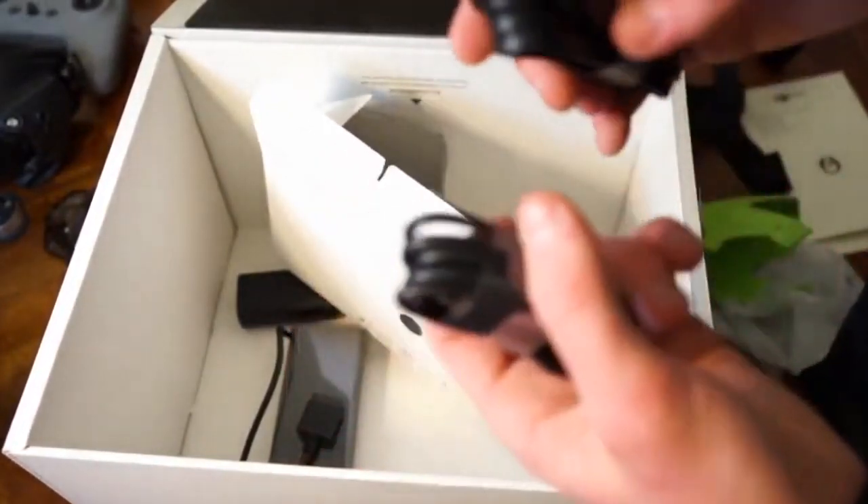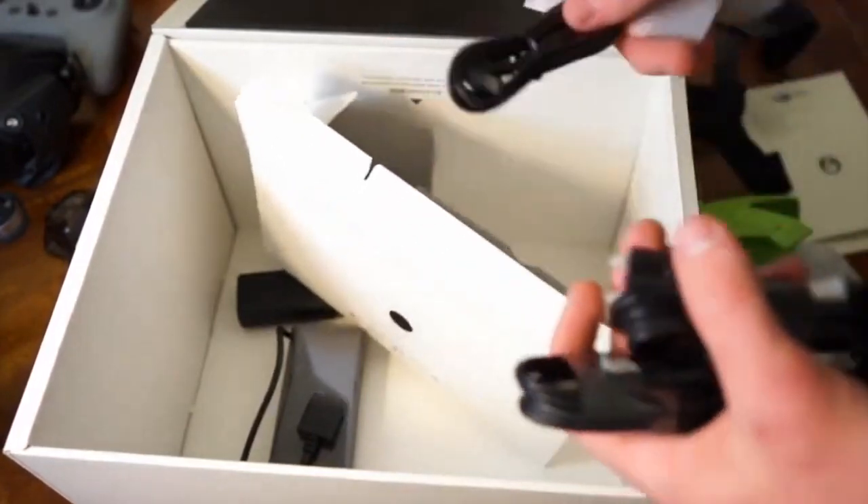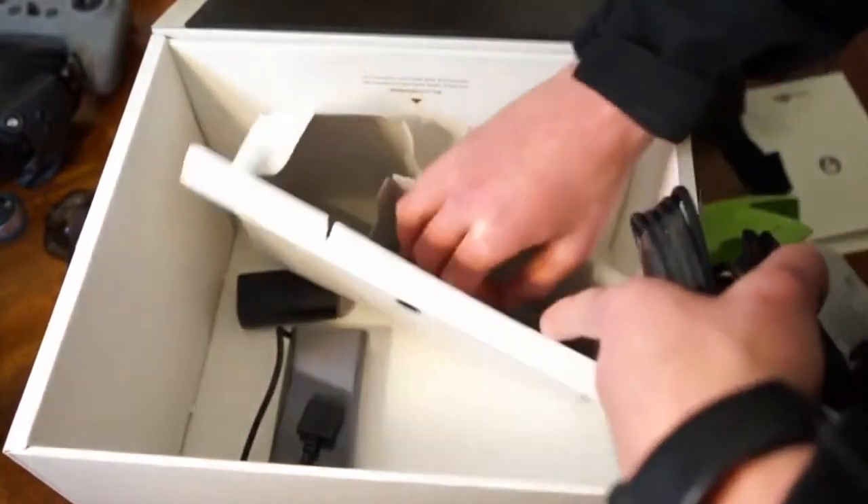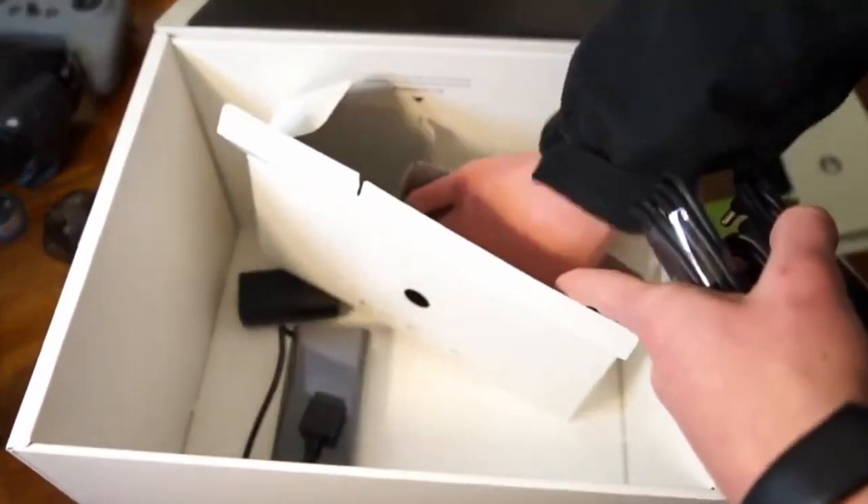We have our quick start guide, disclaimer and safety guidelines. We also have our USB to USB 3.0 power adapter cable — we'll see what that's for — and a couple other accessories we'll get into.